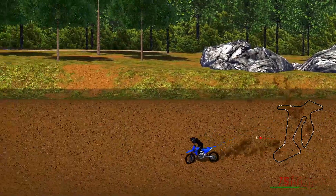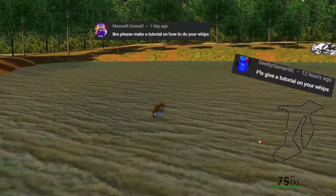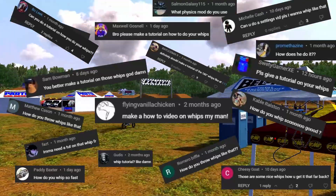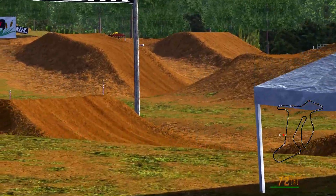Yo what up YouTube, it's Seal here. I've gotten quite a few requests on how to whip in MX Bikes, so I'm gonna do my best to give you all the rundown on how to squeeze the steez out of this game.